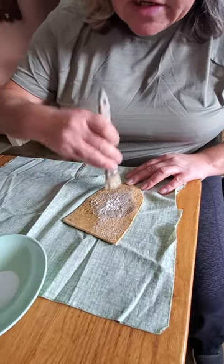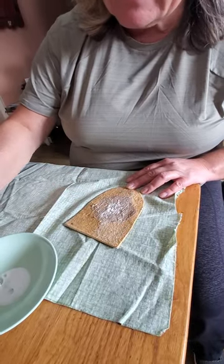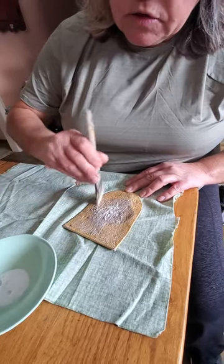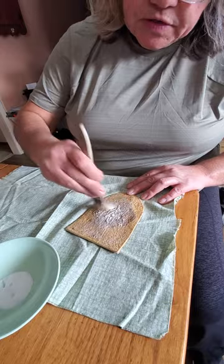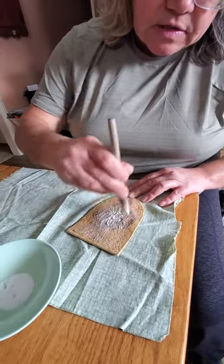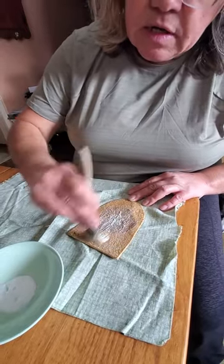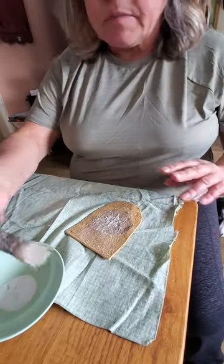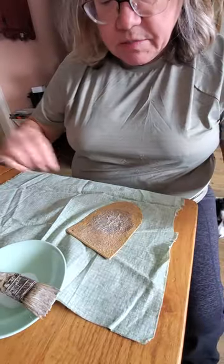Try not to get the glue right to the ends because it's gonna dry hard and it'll be hard to get your needle through. Just bring it right up to the corners.